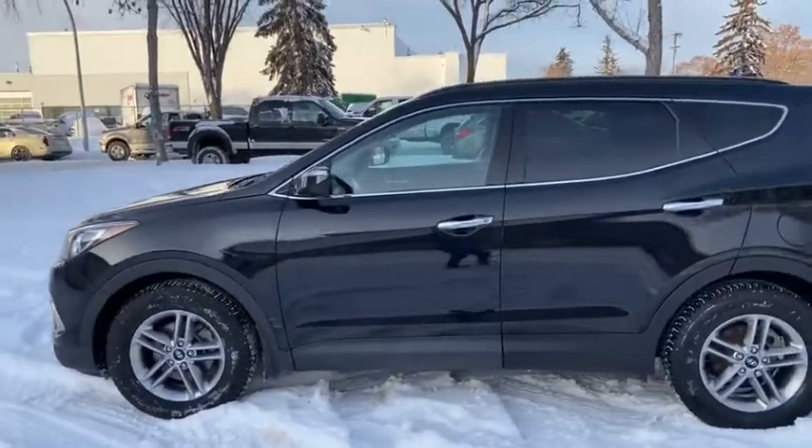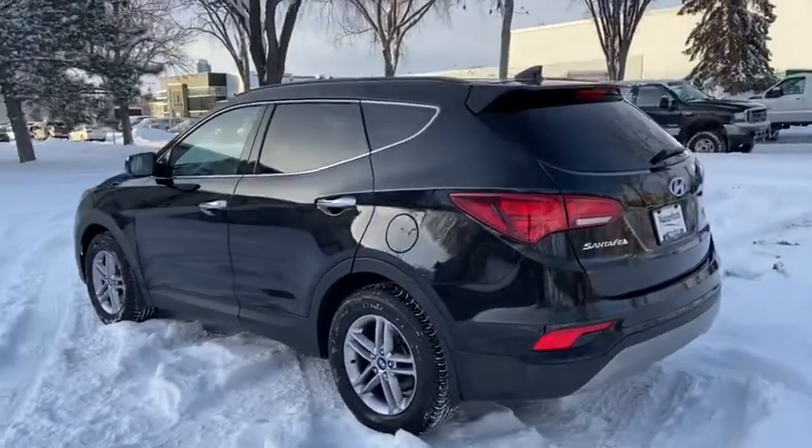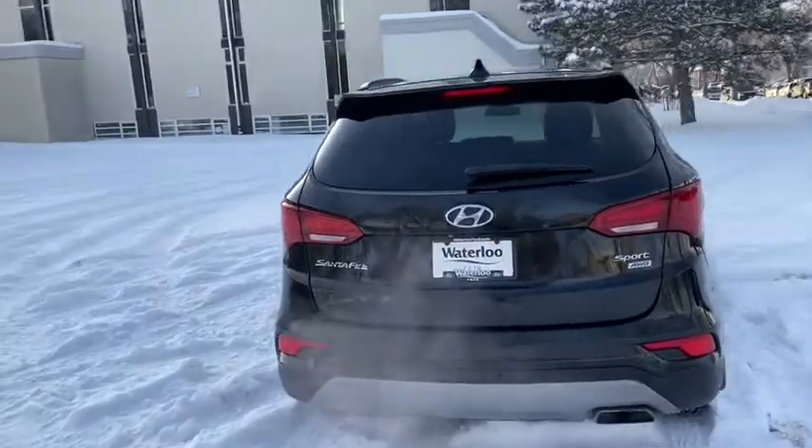This SUV seats a total of five passengers with two in the front and three in the back. Around the back end you do have a reverse camera with reverse sensors, as well as rear defrost and a rear wiper blade.